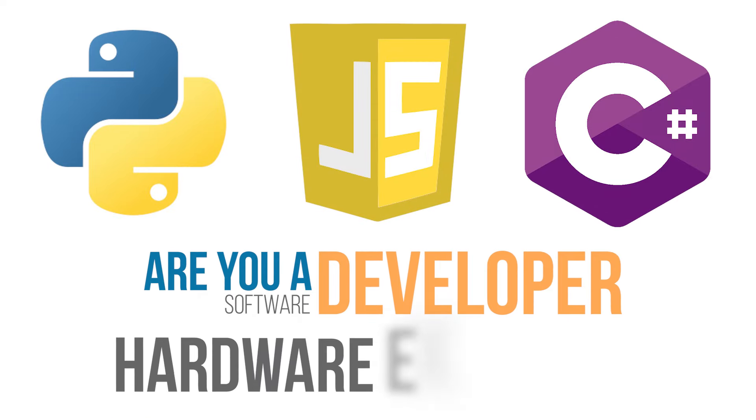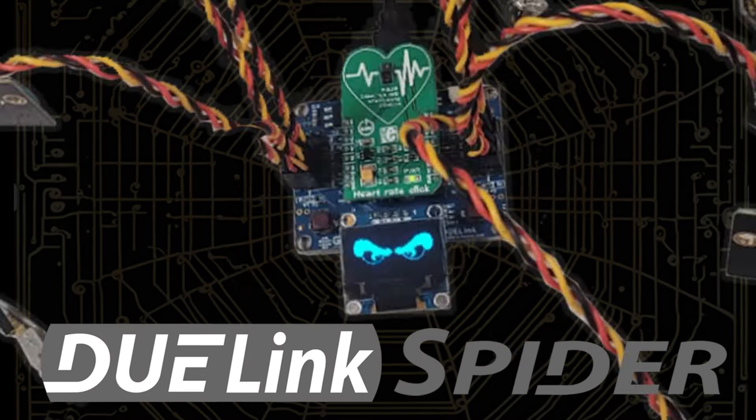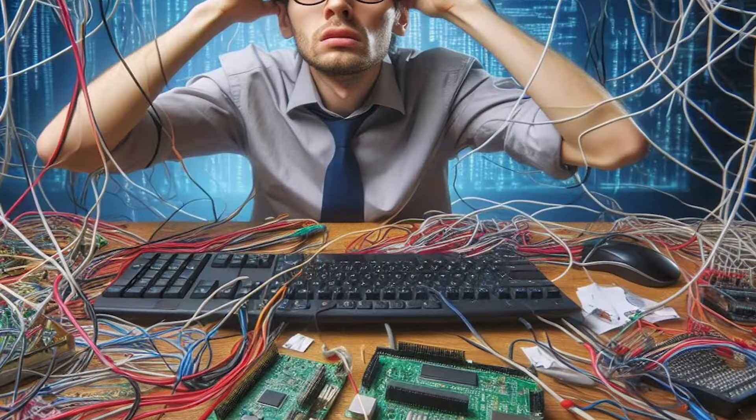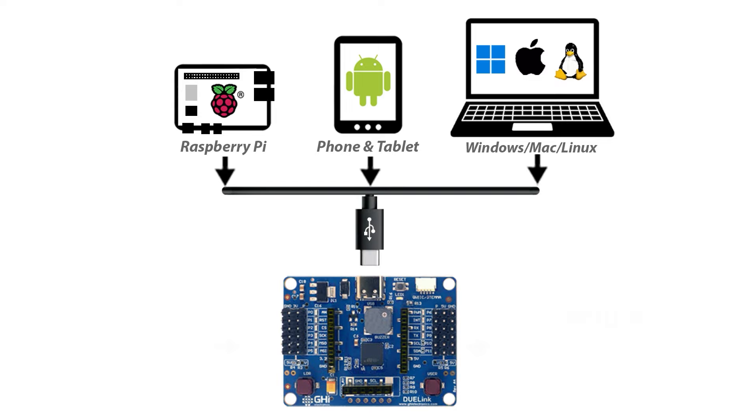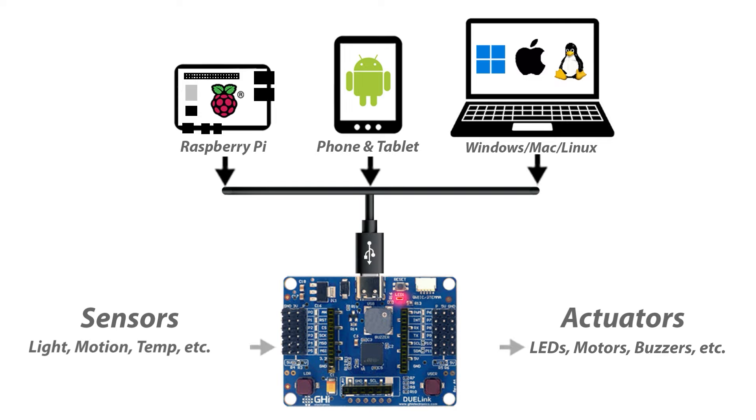Are you a software developer without any hardware experience? Do you want to read sensors and control motors? Then start using Do-Link Spyder. Don't get caught in a tangled web of loose wires. Connect a PC, phone, or even a Raspberry Pi to your Spyder to bridge the host's processing power to the physical world.